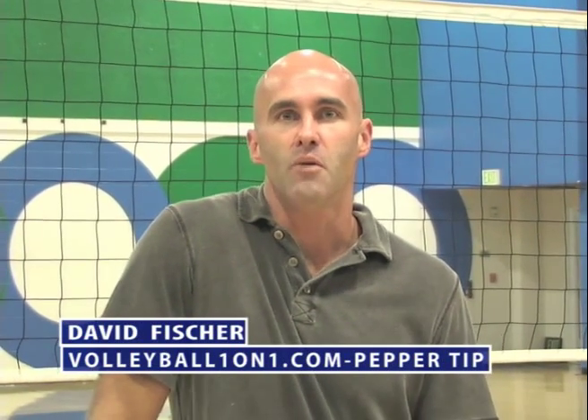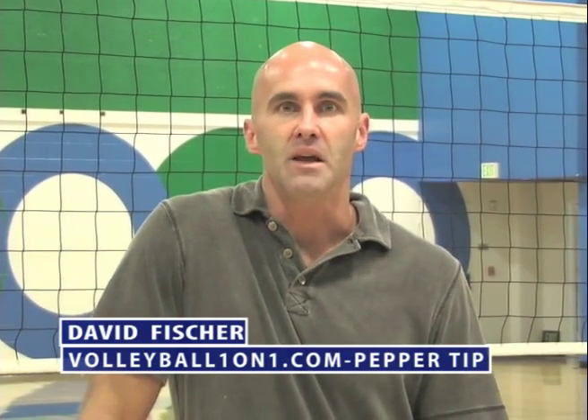Welcome to VolleyballOneOnOne.com. My name is David Fisher. I'm a coach of an indoor women's college team. I've played professionally for 12 years and I've been coaching the whole time — men's and women's, all different levels.